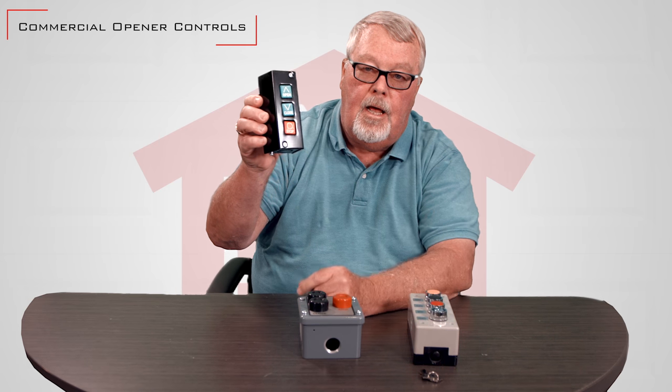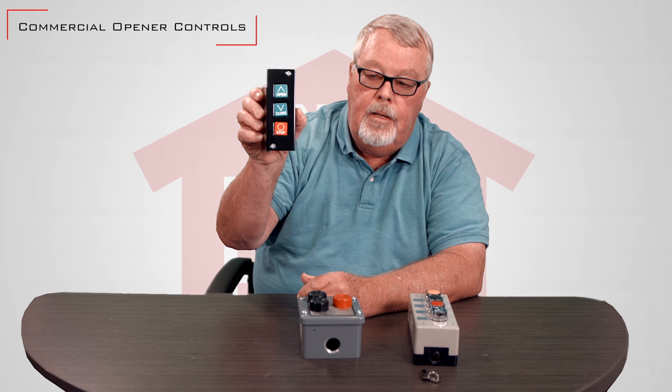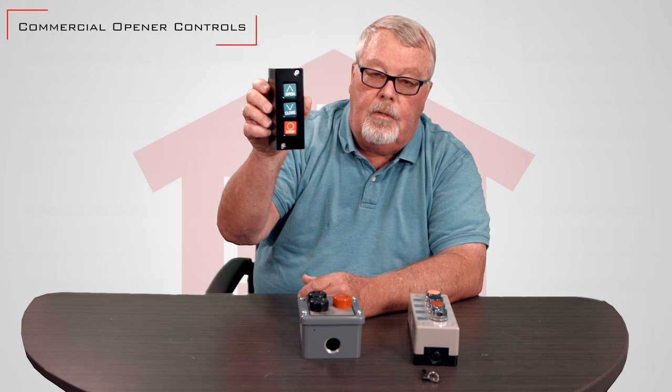This is an open, close and stop that you would mount on the door to be able to open, close and stop it. It would go on the inside of a building, typically, where you don't have water or chemicals that would affect it.